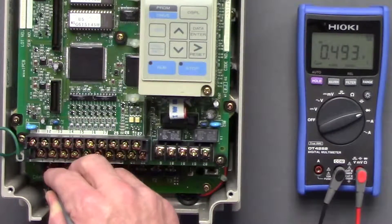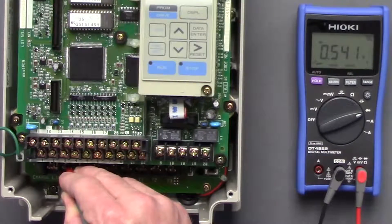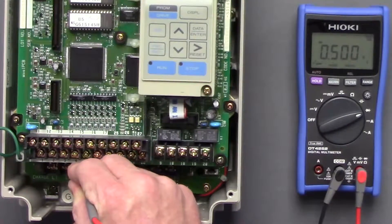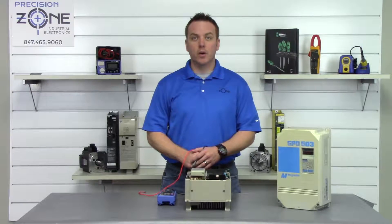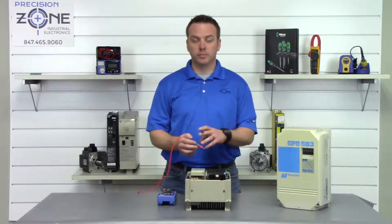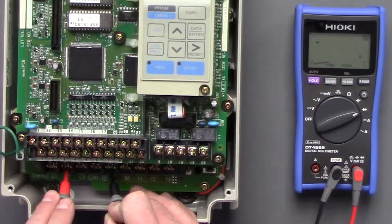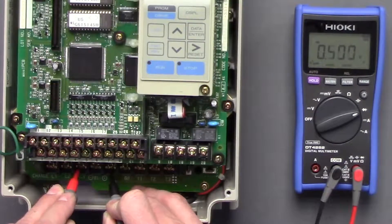T1 is 0.49, T2 is 0.5, T3 is 0.5. Now we're going to go ahead and switch the leads and we get 0.49 again, 0.5 again, and 0.5 again.